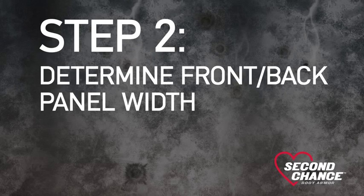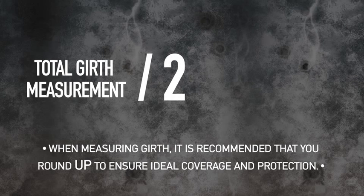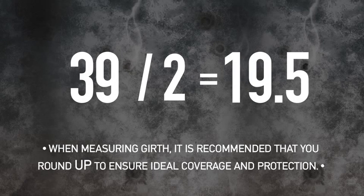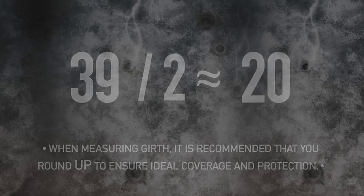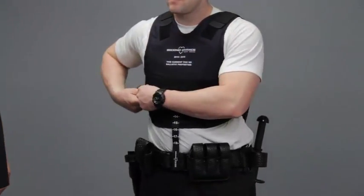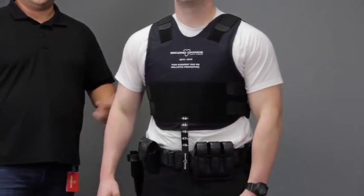Step 2: Determine front and back panel width. Use the total girth measurement obtained earlier and divide by 2 to find your front and back panel width. In our example, a 39-inch total girth divided by 2 would result in 19.5 inches, rounded up to 20 inches. Use this measurement and refer to the panel width chart on the sizing form. Have the officer put on the sizing vest corresponding to the calculated front and back panel widths.